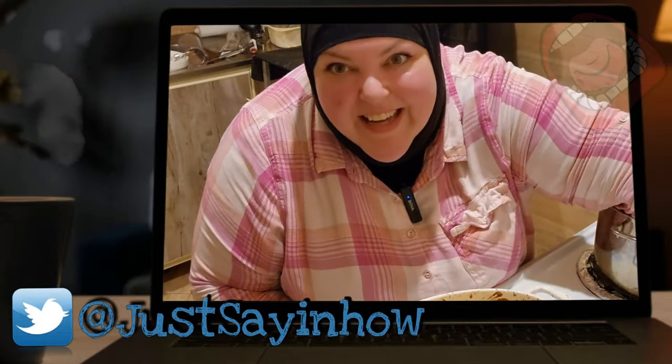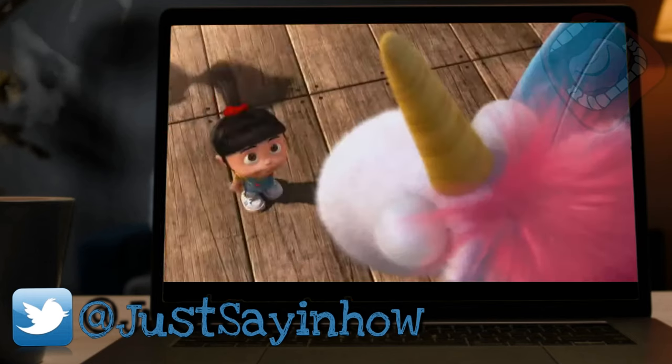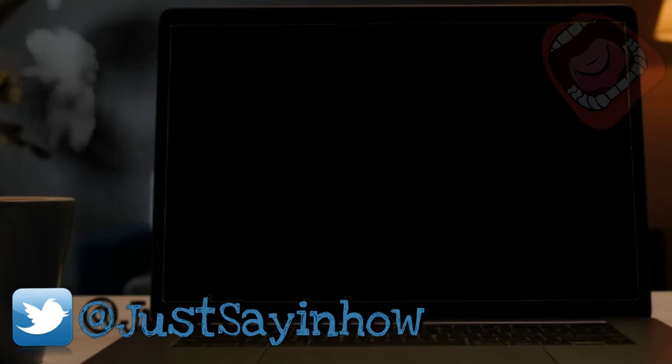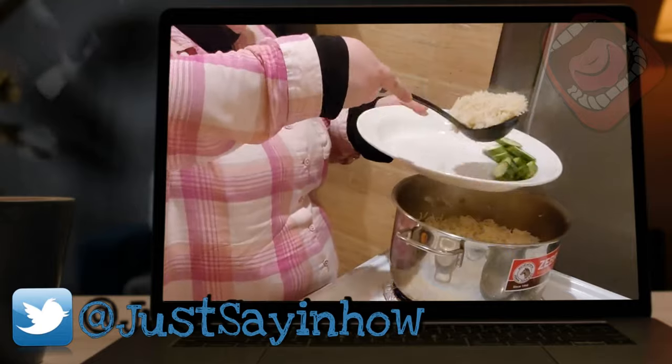And it's fluffy! Look at that fluffy rice — he's so fluffy I'm going to die! Look at that. Some rice.